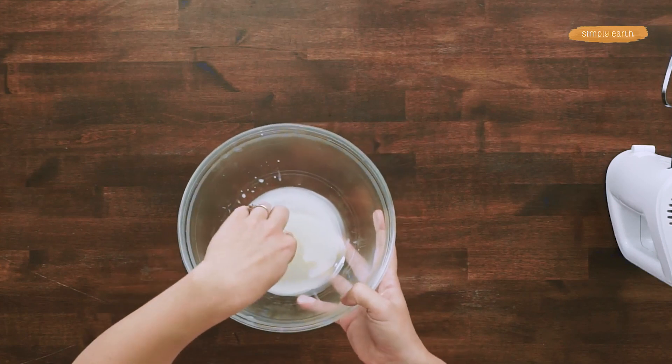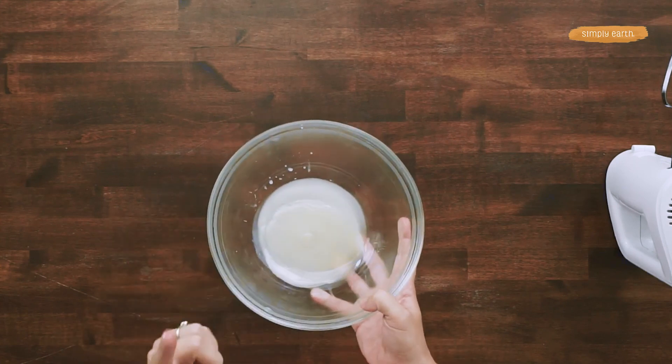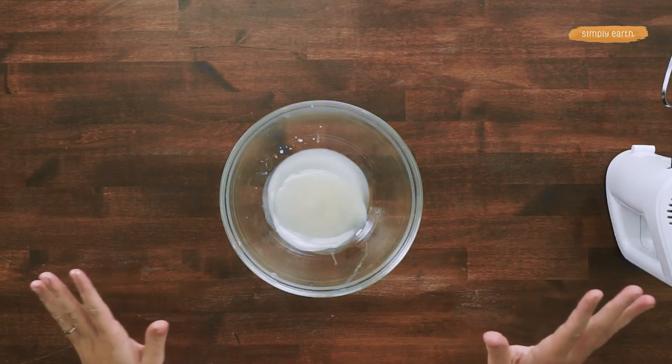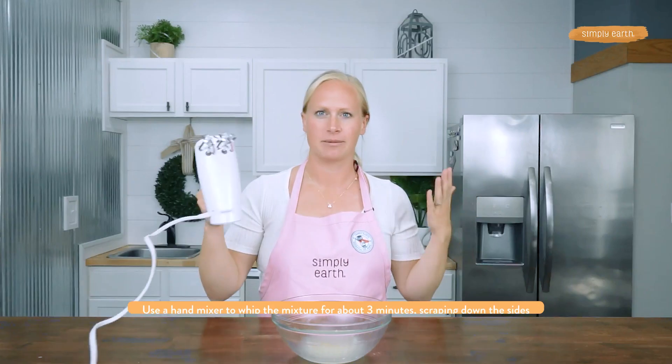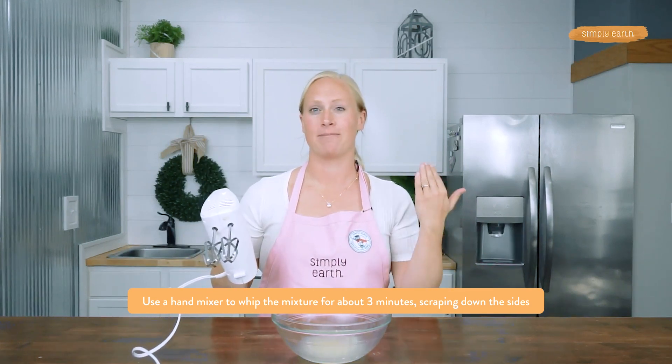This has now cooled around the edges, but it's still soft on the inside — not runny. This is the consistency we want for whipping. It's going to make a really nice, smooth body butter and will hopefully avoid graininess and weird texture. I'm going to take a hand mixer and whip this up for a few minutes before putting it back in the fridge.